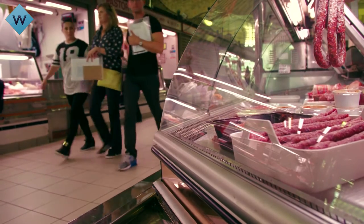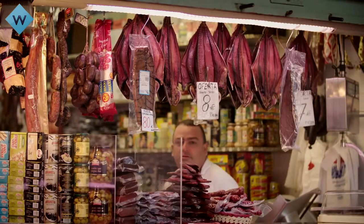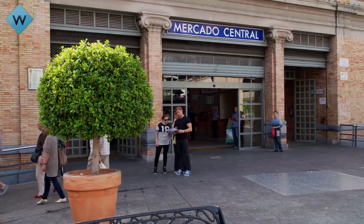Marco wants them to research the tastes of Alicante, so he's lined up some local food experts who can tell them everything they need to know.